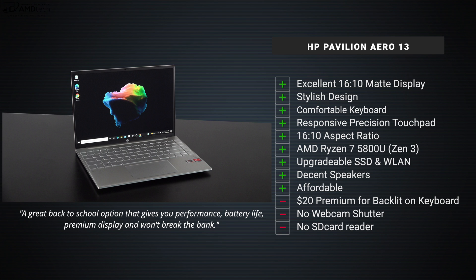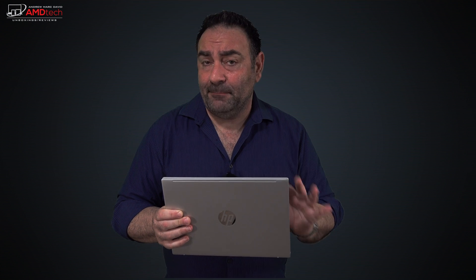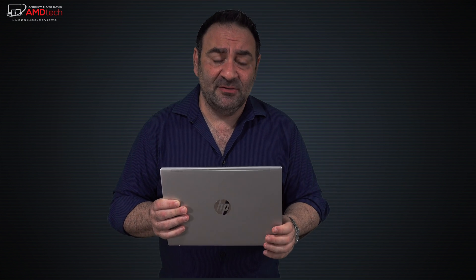Make sure you subscribe to the channel and hit that notification bell so you don't miss the full review. The Aero 13 has a 43 watt-hour battery that got 10.5 hours on my continuous web surfing test over Wi-Fi at 150 nits. For real-world mixed usage, I think you're looking at anywhere from eight to nine hours. I still have to do my final battery test, but that gives you a good idea of what to expect — not bad, and good for all-day battery life, especially for students.